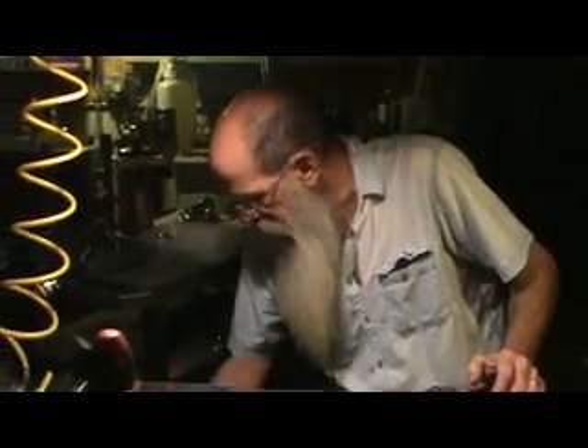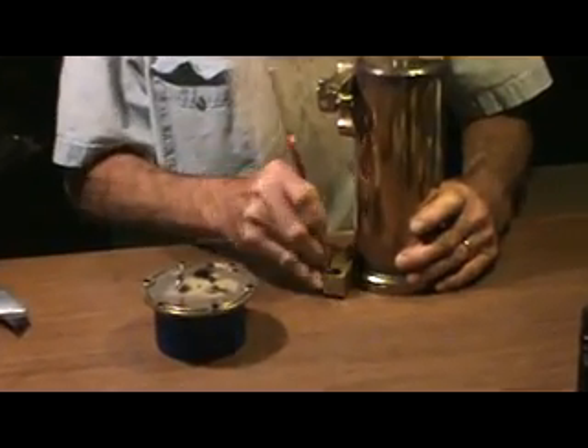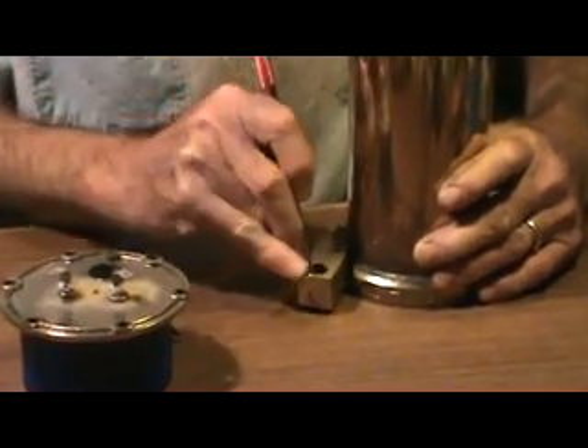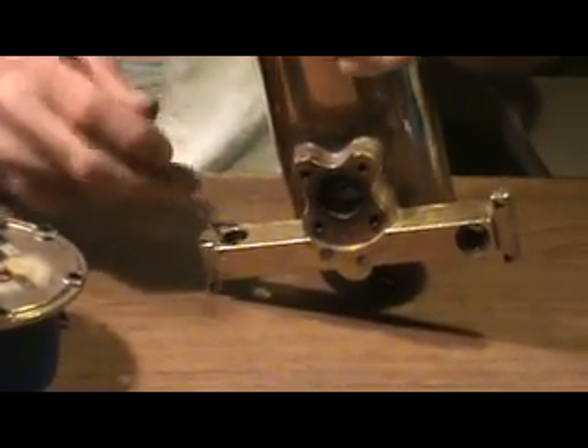At this point, things start happening pretty fast, and you get a little more excited because you're starting to see this entire thing come together. Now that I've got some good light, I want to inspect down in here and make sure I've got all the old stuff out. It's just a little easier to use some good light to look in and inspect all of these parts.